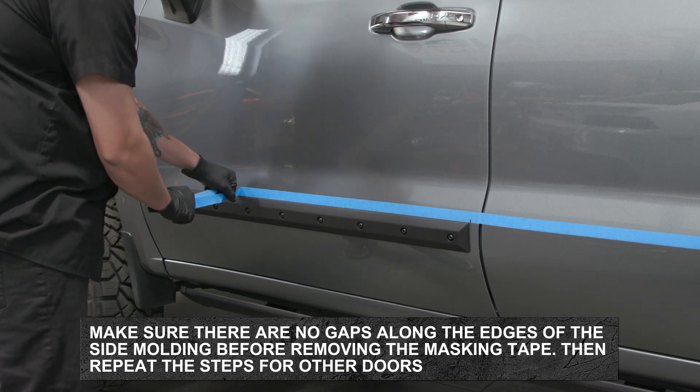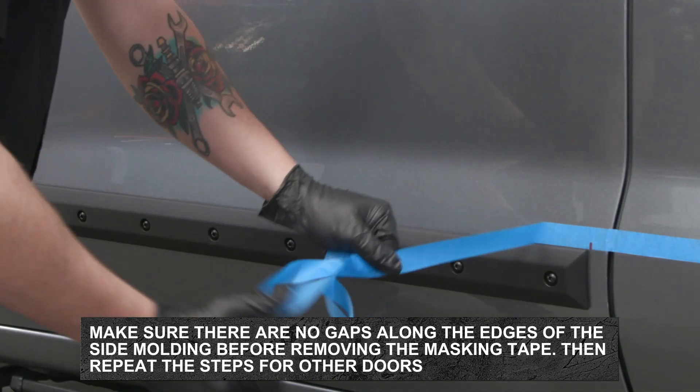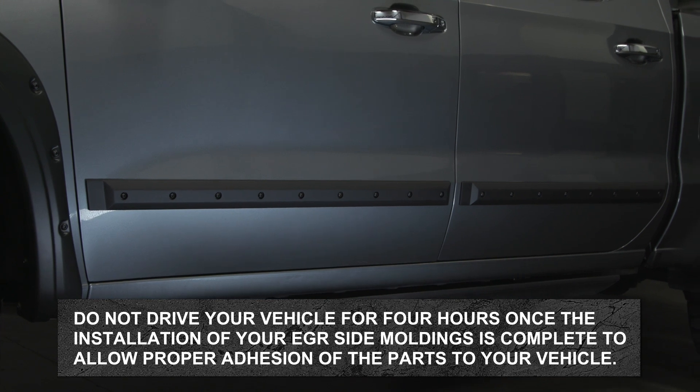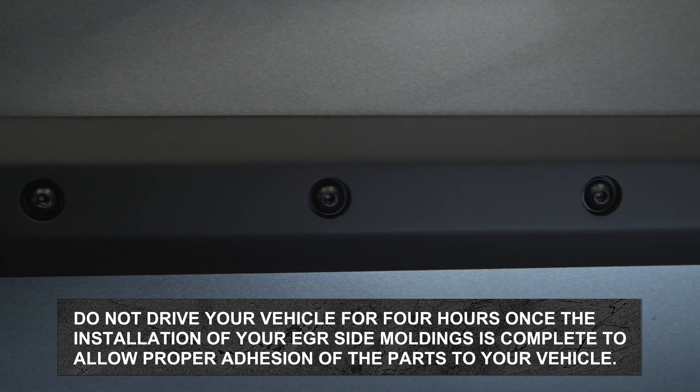Remove the masking tape from the door surface and repeat the previous steps for the other doors of the vehicle to complete installation. Do not drive your vehicle for 4 hours once the installation of your EGR side moldings is complete to allow proper adhesion of the parts to your vehicle.